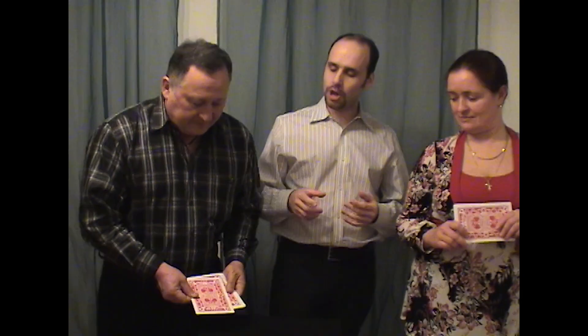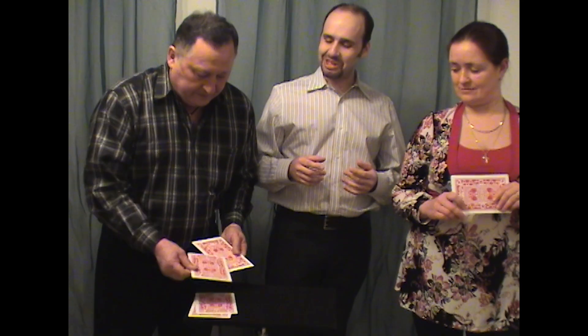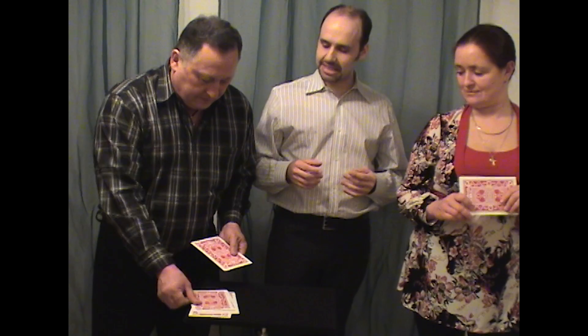Of course they're going to say 3, so you say, 3 cards have now moved across. And you say, please could you count your cards exactly as I did, face down onto the table: 1, 2, 3, 4, 5, 6, 7 — only 7 cards.